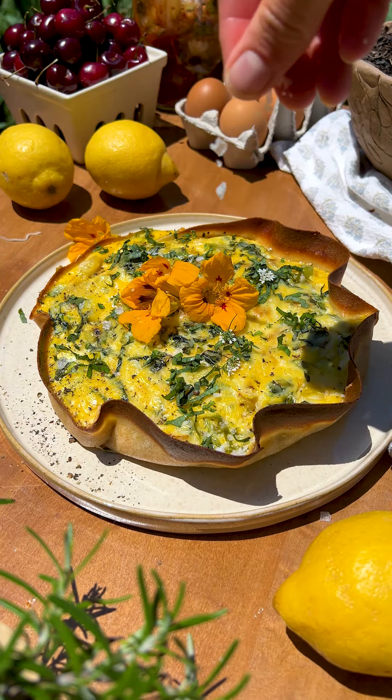This recipe really is foolproof and it's so versatile as you can make it however your heart desires. Throw some sun-dried tomatoes in there, maybe even sweet potatoes. Possibilities are limitless, and that is all for today but I will see you guys on the next episode of my tomato girl summer series.